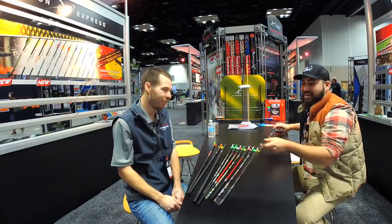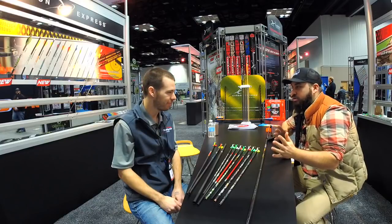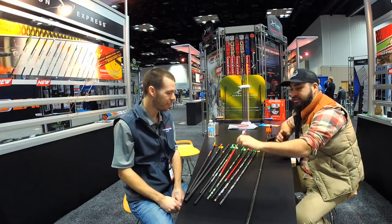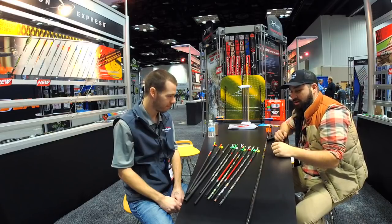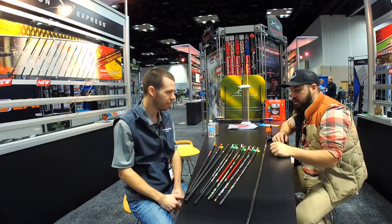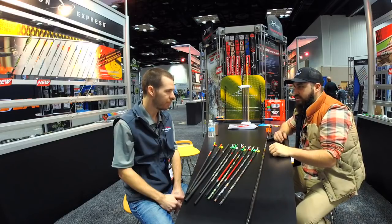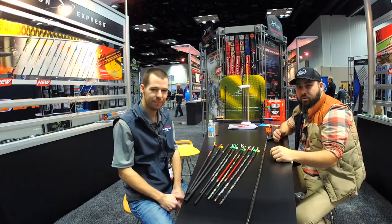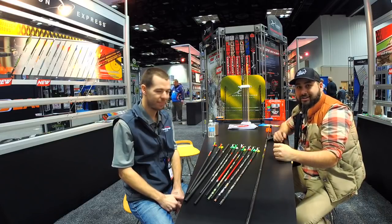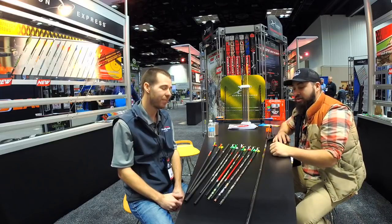Along with everything else on the table, Carbon Express started with this arrow that people know and recognize, and they're a company people recognize too. Exciting new things for 2018 — I appreciate your time. Two more videos left as we round out ATA. Thank you Alex, thank you guys — we'll see you in a little bit.